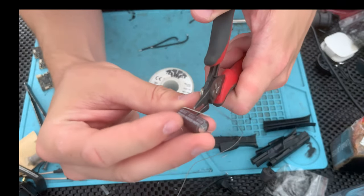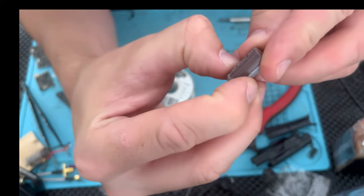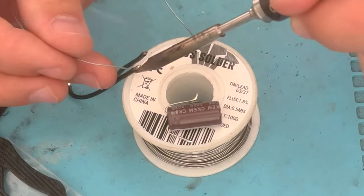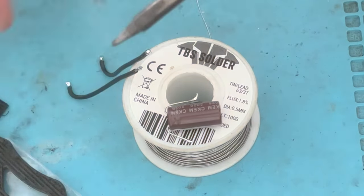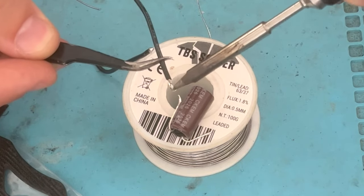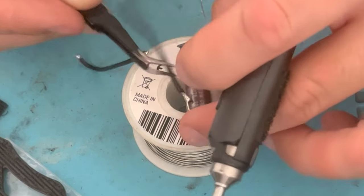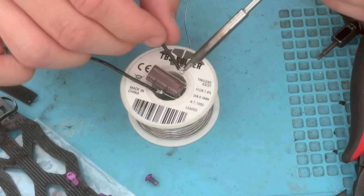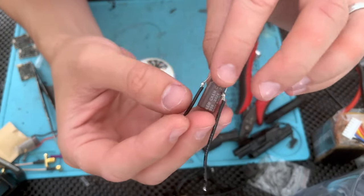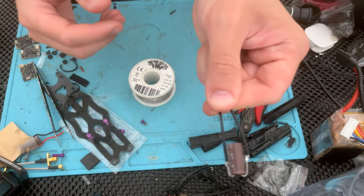I like to cut these leads down a little bit and have them bent on the sides, so there's no chance they ever touch — nice and clean. You end up with this nice little doodad, and we'll get a little heat shrink on this and then wire it up. Pretty simple, right?